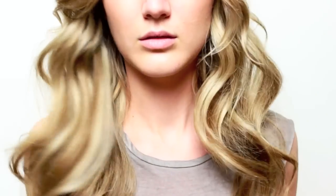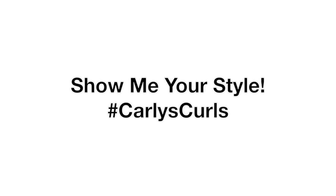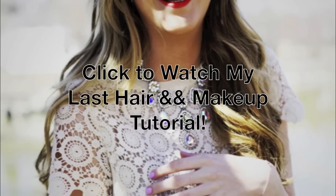If you guys like this look, make sure to show me your style. Take a picture of you rocking this look and post it with the hashtag Carly's Curls, and maybe your look will be featured in an upcoming video of mine. Thanks so much for watching, and I'll talk to you later.